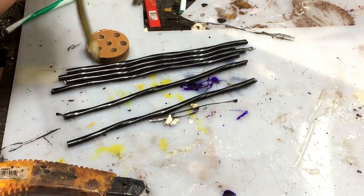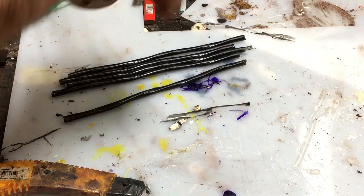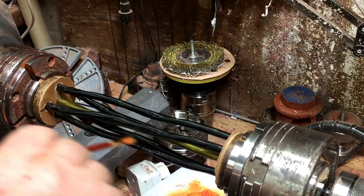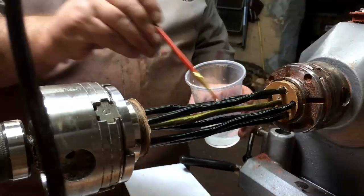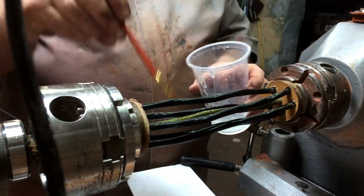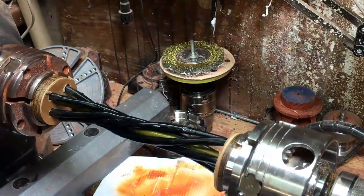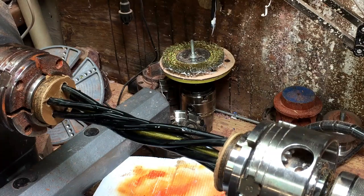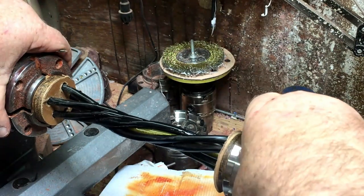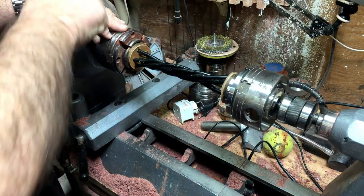I've got two chucks sitting opposite each other — one a revolving chuck — and I put the straws inside. Now I'm going to put resin on the straws and twist them. The reason I put resin on is that it's what holds them in their twisted position when it dries up, so they will stay twisted.